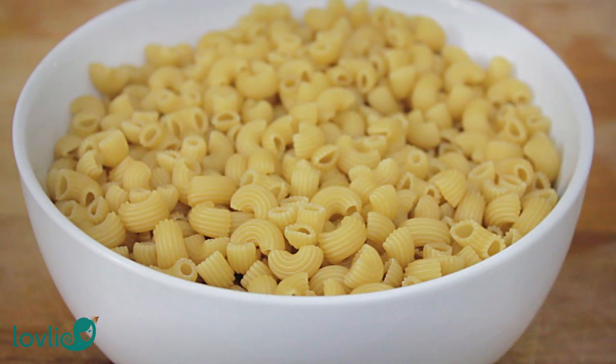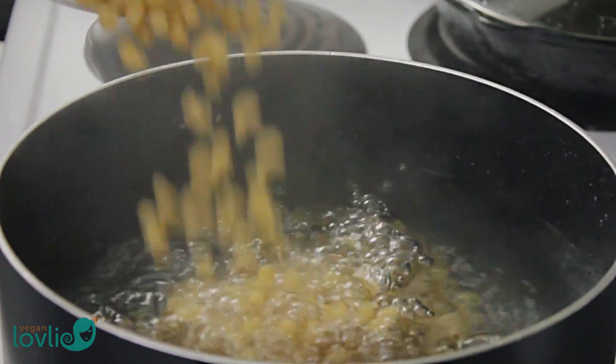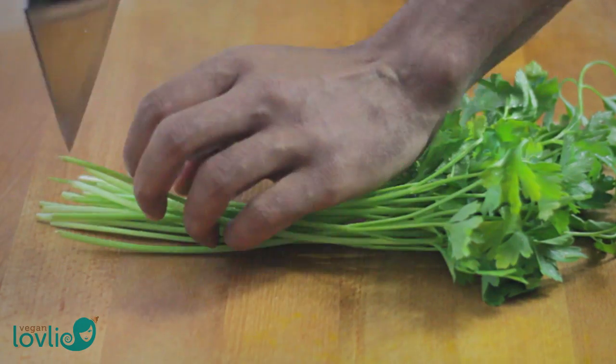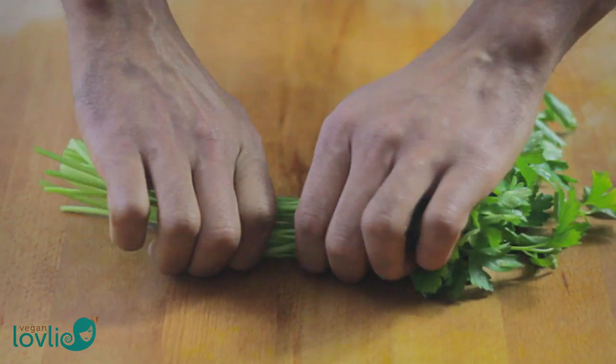Kevin is using gluten-free brown rice macaroni, but any macaroni of choice will do. Bring a large pot of water to a boil, then add in the macaroni and boil to al dente according to packet instructions. While the pasta is boiling, let's prepare the other ingredients.